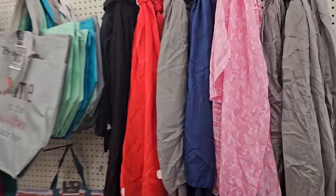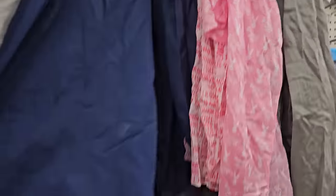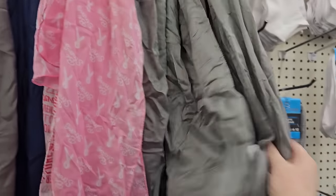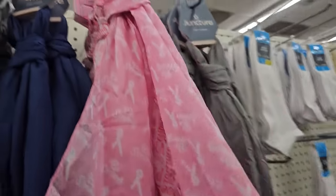We have scarves galore — black, red, gray, blue, navy, and gray. They also have the breast cancer awareness scarves.